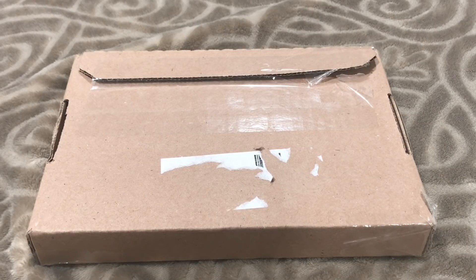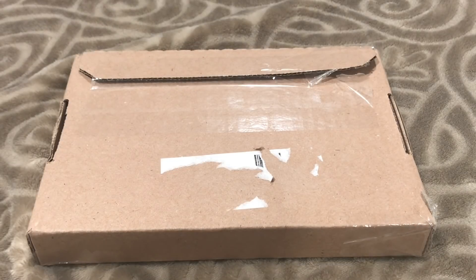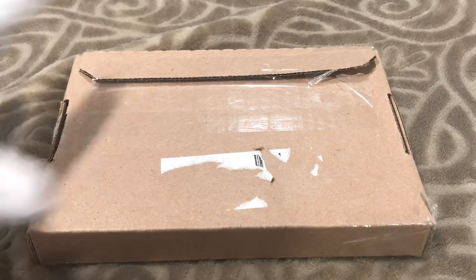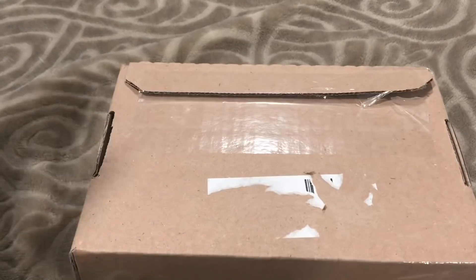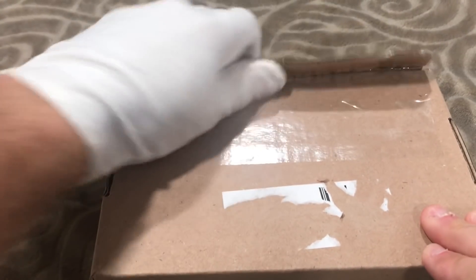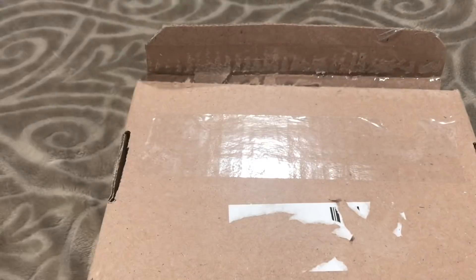Hey, what's up everybody! Finally it has arrived — it is finally going to be in hand, in this gloved hand. That is the 2021 reverse proof two-coin American Eagle set: the Type One and Type Two reverse proof American Silver Eagle two-coin designer set. We are going to open it up, unbox it. I have the glove on because I don't want to get fingerprints on the box and keep it pristine.